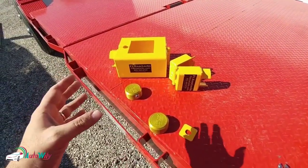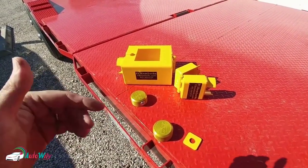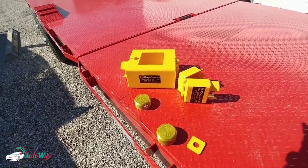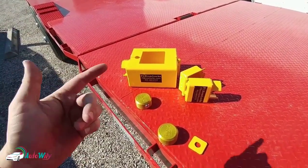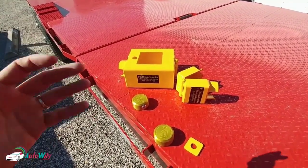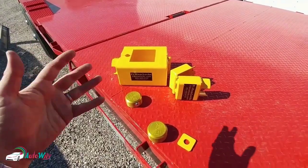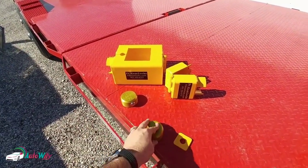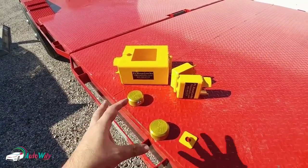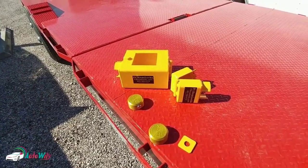The two locks in front of you are really designed for one system — they're designed to work on a gooseneck. The challenge is there are generally two different ways to get into a gooseneck. The first is to remove the entire sleeve that goes inside the part welded onto the trailer, which is connected by a pin and a couple of set screws. Once those set screws are torqued down, it's very difficult to remove. So they give you two locks — one to protect the set screw and one to protect the coupler itself. With two cylinders, getting through the system takes time and noise, which deters someone and makes them move on to an easier target.